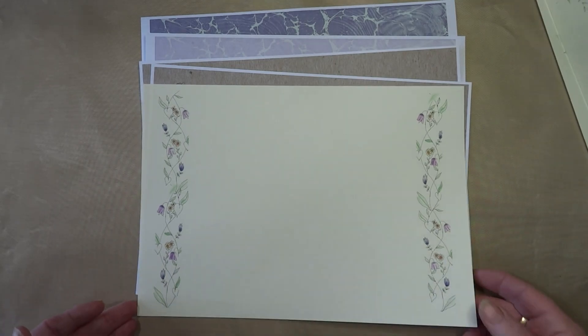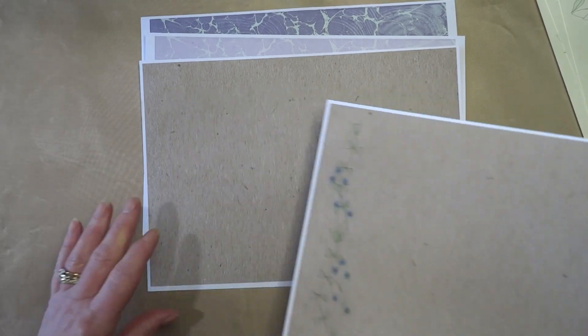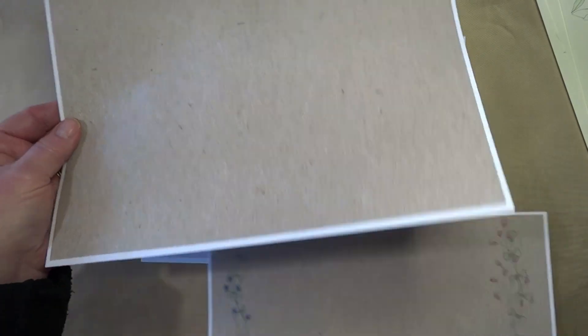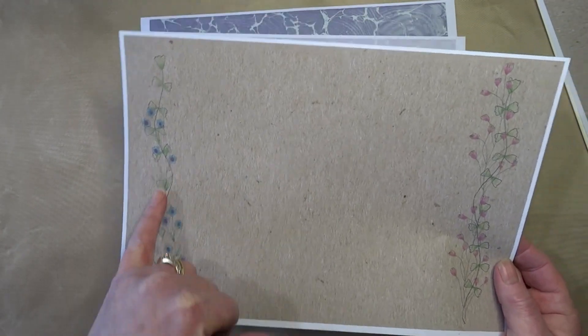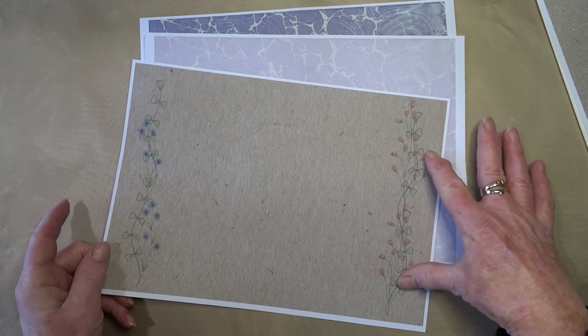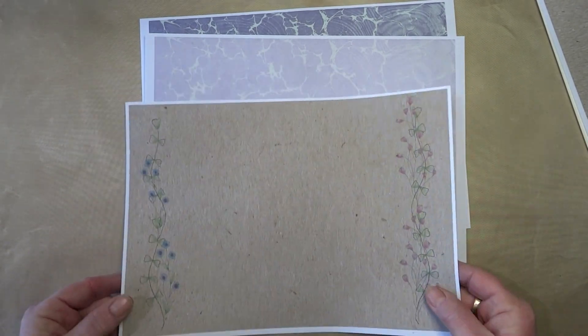That's number six, and now this is actually number seven. I've also put in a scan of a piece of craft paper, and then what I did was I ran it back through the printer and printed another doodle on it — so that's an alternative way of doing things.